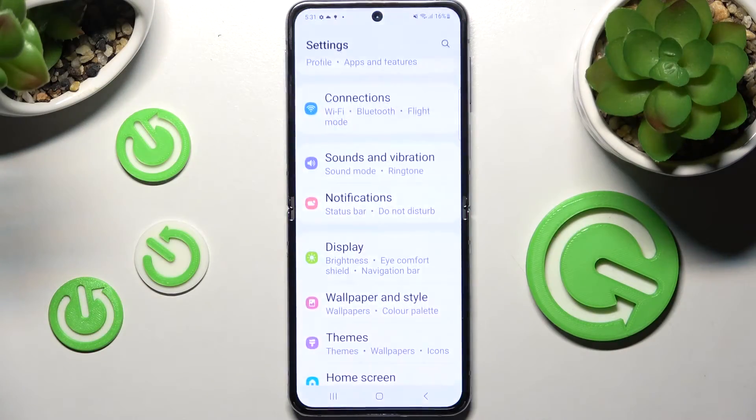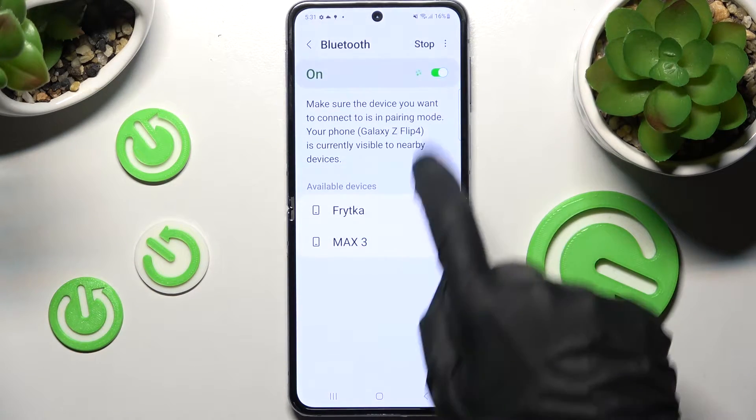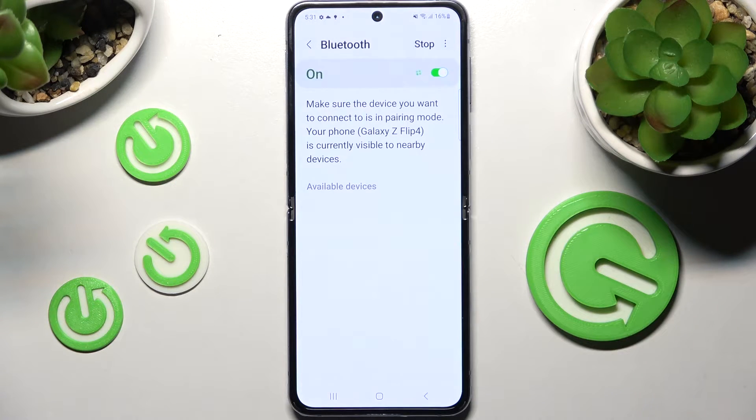Firstly, go into settings. Now choose connections and tap on Bluetooth. Then click on the switch next to the Bluetooth feature if it's not already on, and wait for available devices to show up.